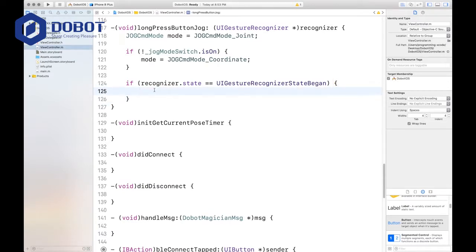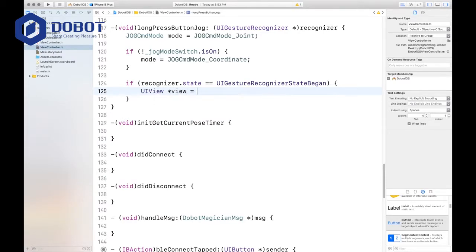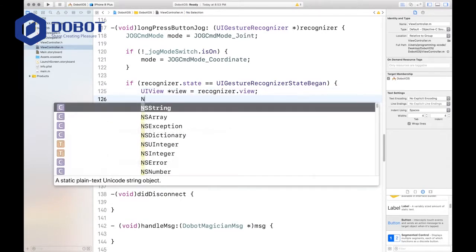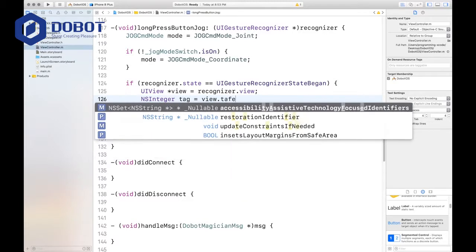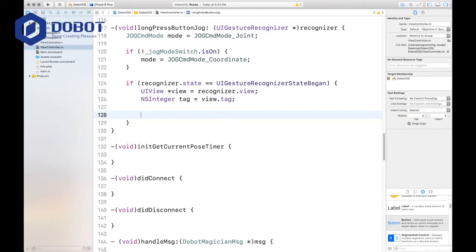First we'll get started with where we left off, which is with this if statement. First you want to define your UIView — we'll call it 'view', and we'll call it the recognizer's view just to get it out. Then we want to set the view's tag, and then get the jog command coordinate.